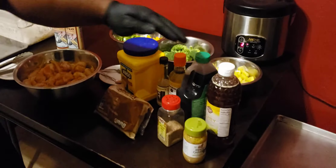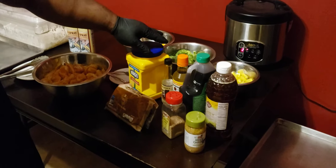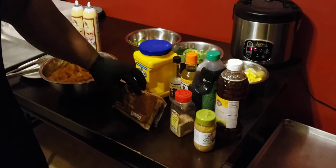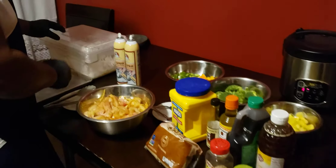For the sauce, I have, of course, honey, soy sauce, rice vinegar, sesame oil, cornstarch for thickness, brown sugar, sesame seeds, and diced garlic. So let's start by showing you the next step.